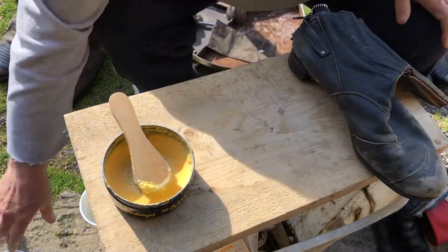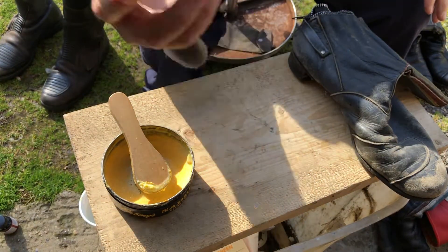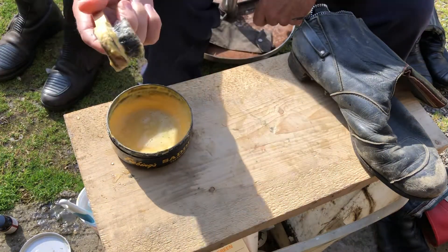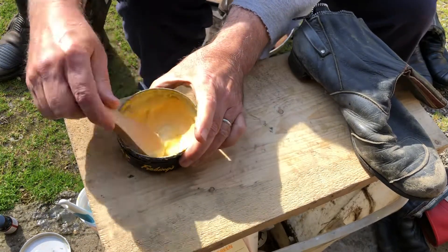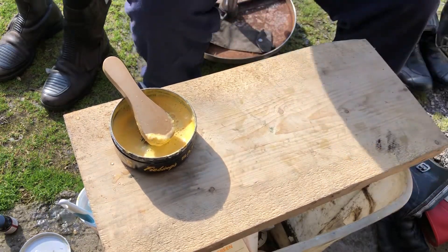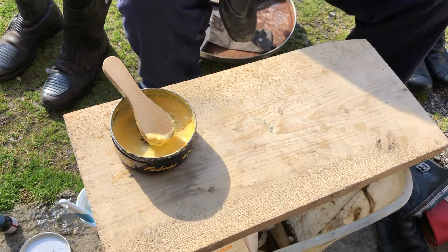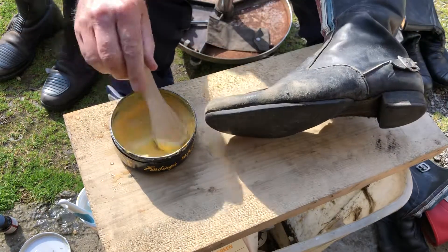I'll show you how you do it. You get some saddle soap — comes in a tin. Put some water on the saddle soap, take the brush, and make some foam. Then zip the boot up so you can put your arm in the boot and it has some stability.